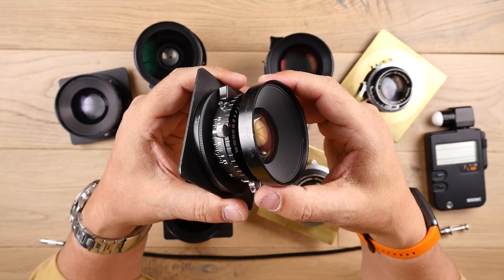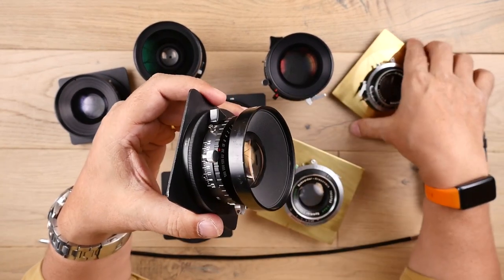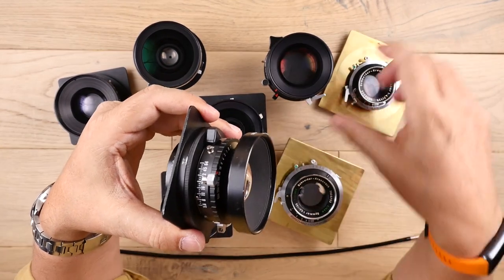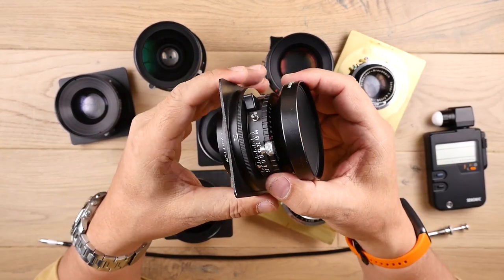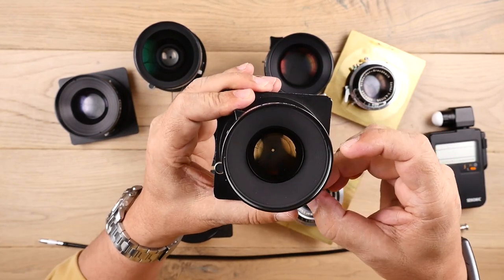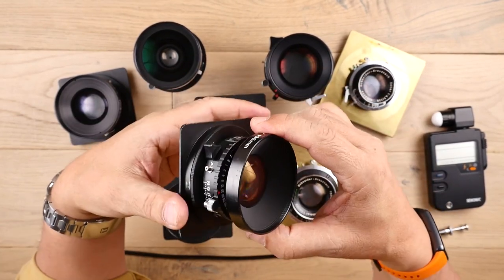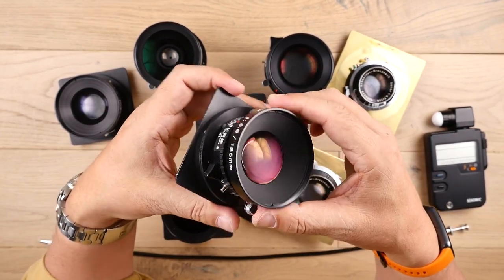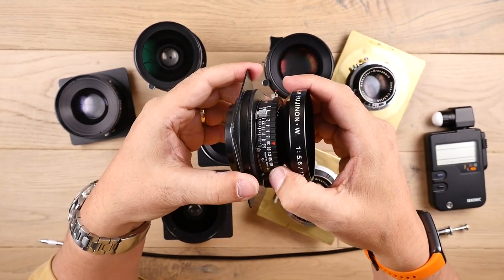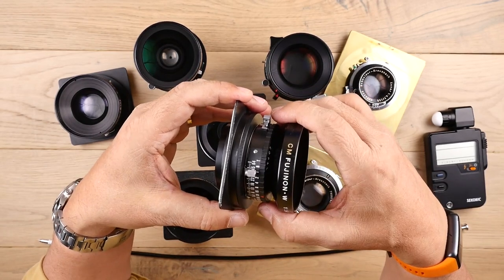A typical lens will have a front and a rear lens element. You can get slimmer pancake lenses that are handy for field cameras and for travel. On the lens itself, you have full manual aperture control. If you look through it, this one goes from f/5.6 all the way to f/64. These have leaf shutters so they can flash sync at any speed. This one will go from 1/500th of a second all the way down to bulb and timed exposure as well.